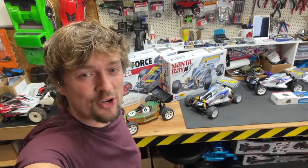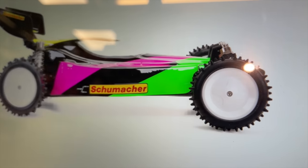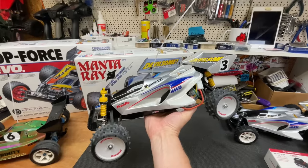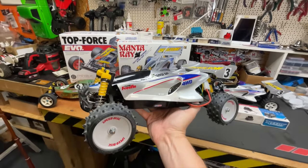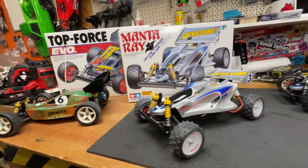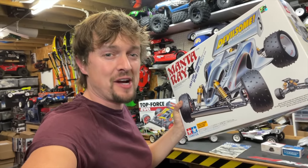We're going to a vintage radio-controlled car racing event. Most of them at the club are racing brand new re-release Schumacher Procats, and I want to see if I can beat them. I'm going to be racing a Manta Ray from the 90s, which was my dream RC car when I was a kid. I got my first one at 10 years old and it took me two years to save up for it.